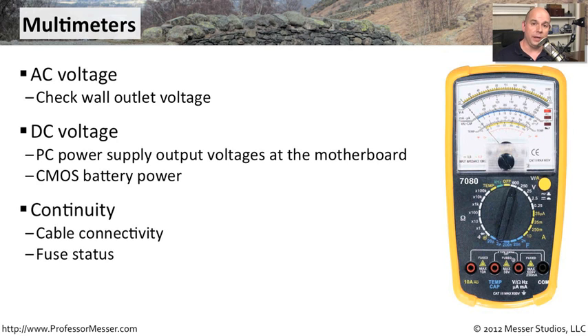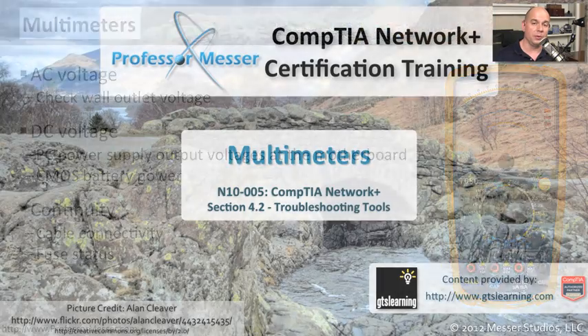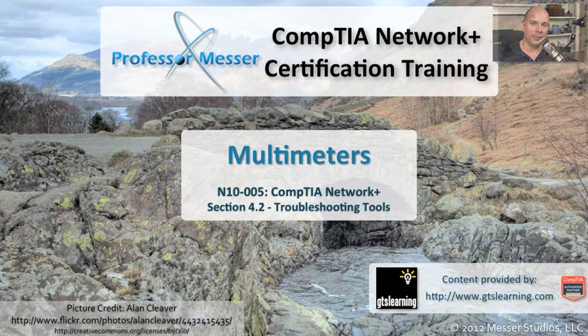These can also be used for continuity. If you have a cable and you want to be sure that the pin on one end is going to exactly the correct pin on the other side of the cable, these meters can be very useful for that. You can also check fuses this way to make sure they haven't blown, so if you're having a problem and need to replace a fuse, you can find it very quickly. Regardless of how you use your multimeter, you're going to find it an indispensable tool for troubleshooting power problems in your environment.